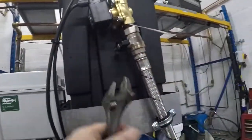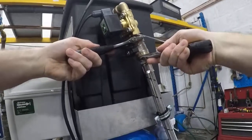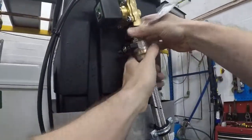Now we've done that, we can then free up the ball valve. One spanner on the nut, twist it and you can spin the union.